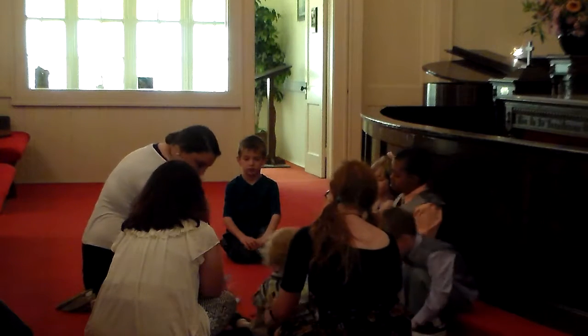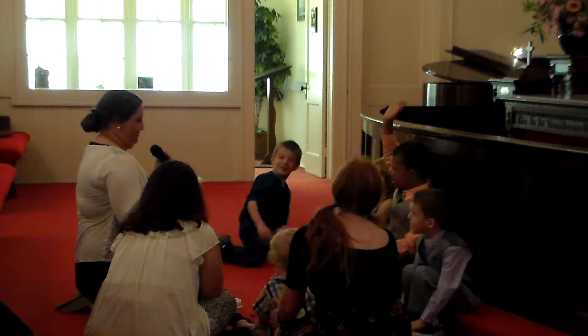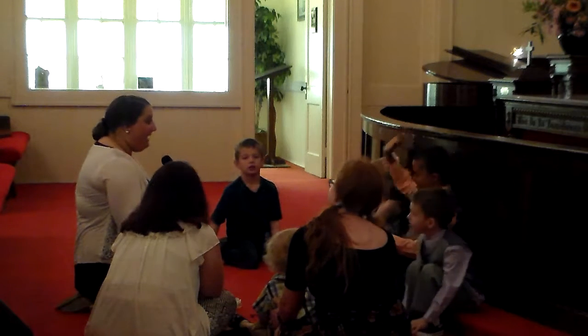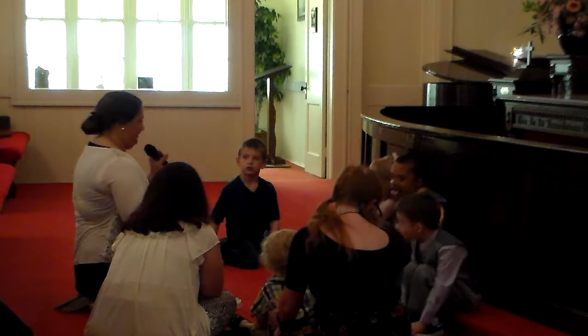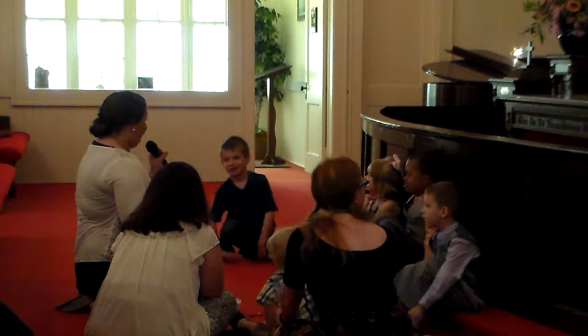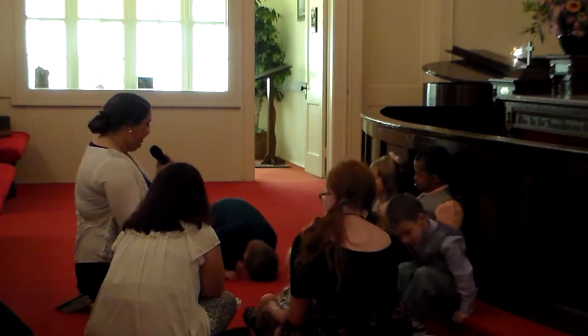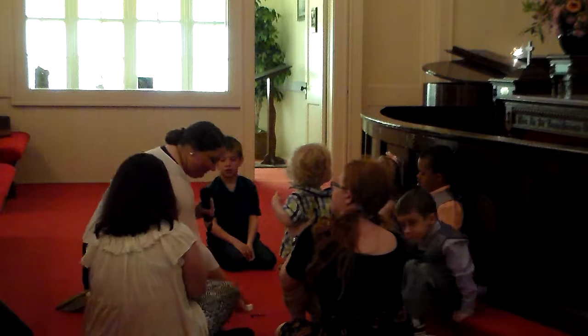Next, I have a marshmallow. Now, what color is this marshmallow? White. What do you think white has to do with it? Jesus washed us white as snow. So our marshmallow is going to stand for Jesus washing our sins away.